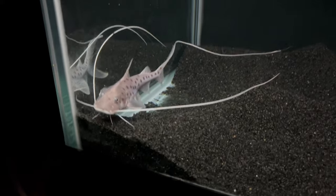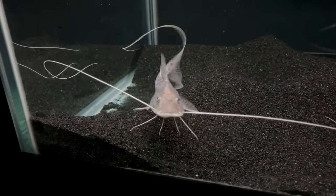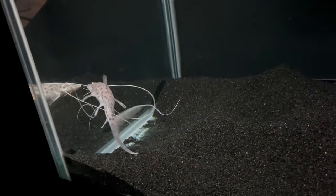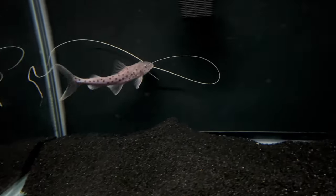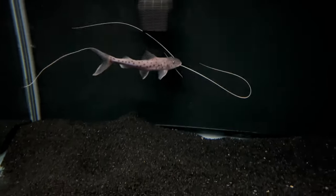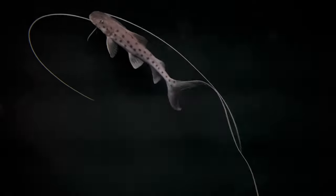Here's my Paraiba filamentosum catfish — he's about 10 inches give or take, and his streamers and whiskers are about 12 to 15 inches long. He is for sale; if any of you are interested, hit me up on Instagram for local pickup. But he's going to enjoy that new Fluval T-300.